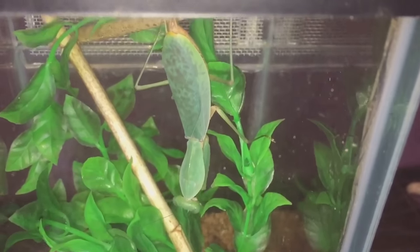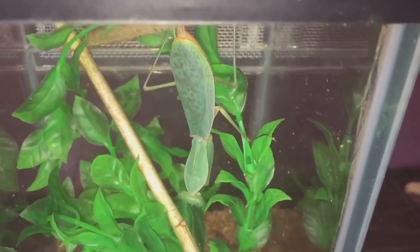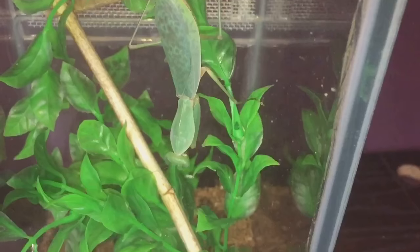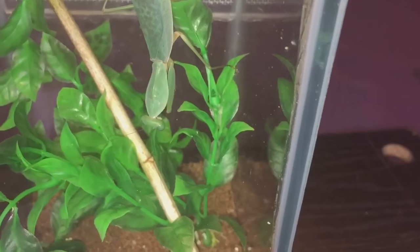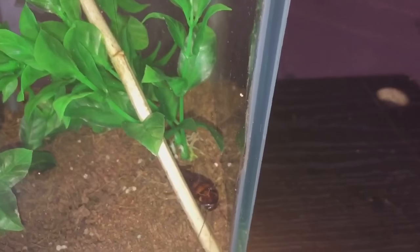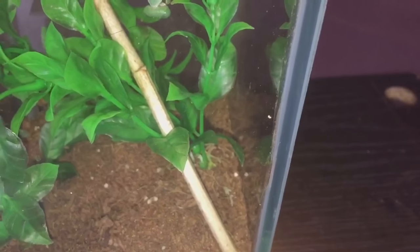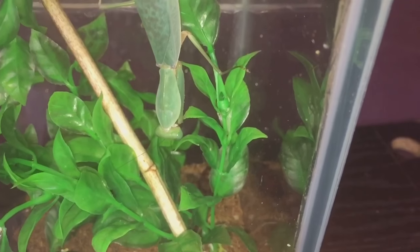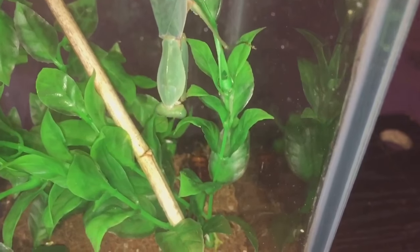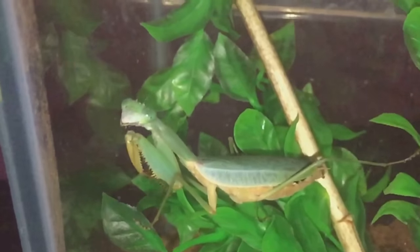As everybody knows, mantis have absolutely excellent eyesight and she's seen it — the hunt begins! It's not nice for a mantis to show you a threat posture, but if she did she would actually spread out her wings and the colors are supposed to be absolutely beautiful. Once she sees it and comes down towards her meal, I'll press record. I think she's seen it — the roach is just there. Here we go!